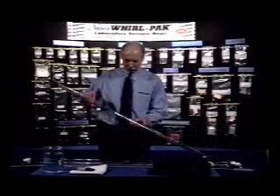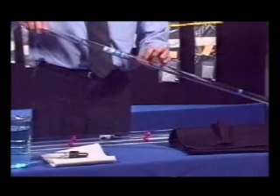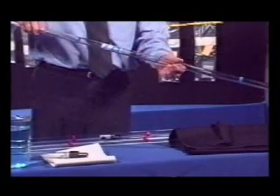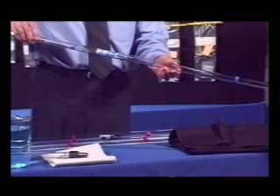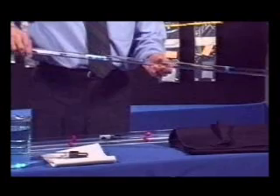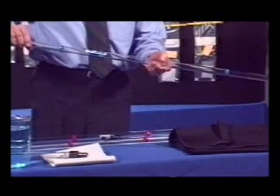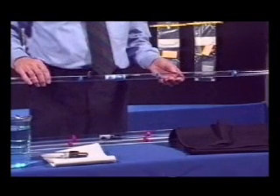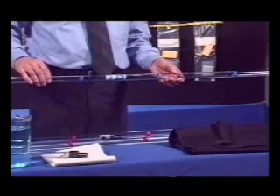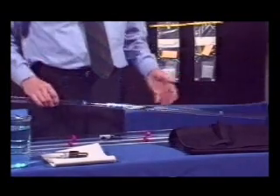The third option is called the Sludge Judge Ultra. This unit is made of polycarbonate, which is extremely strong and will stand up to a wide range of hot and cold temperatures. It is specially treated to withstand ultraviolet rays from the sun. This unit is recommended when extending to longer lengths, especially over 25 feet, 7.5 meters. The same accessories are available for this unit as well.